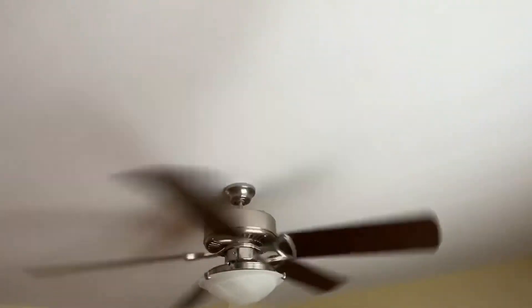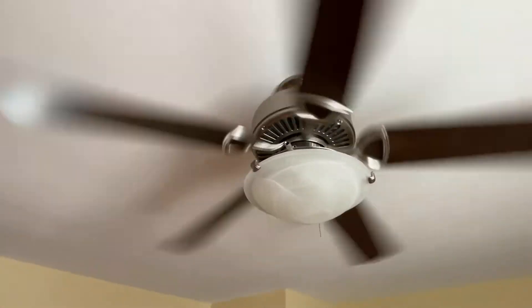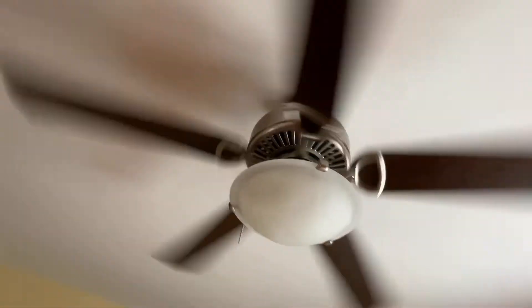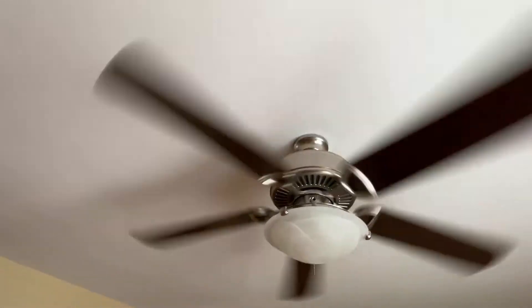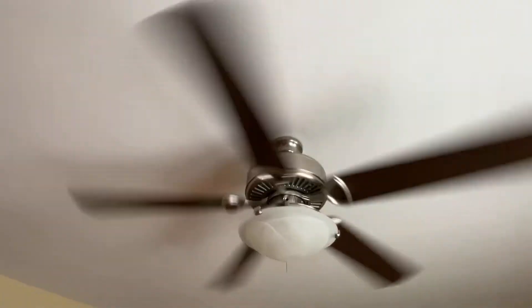Trying to see if I can feel any airflow from up here and I definitely can. For being probably a cheaper Hampton Bay fan, this thing moves some air. I just want to show you that even the cheaper fans back in the day, they still moved air - some of them at least.